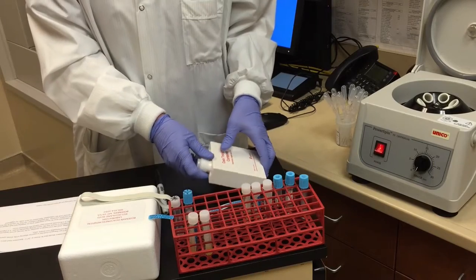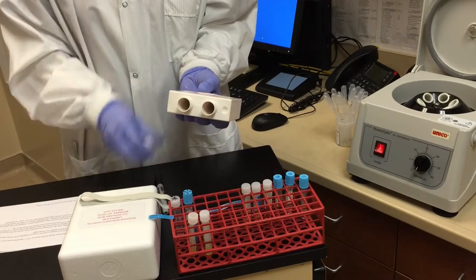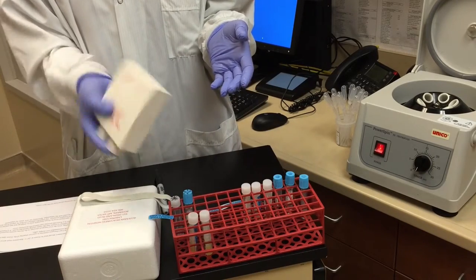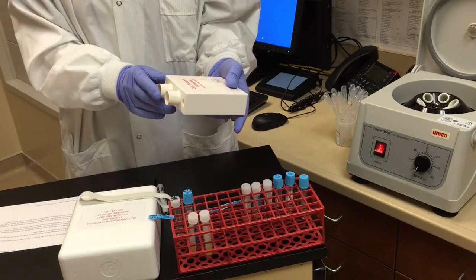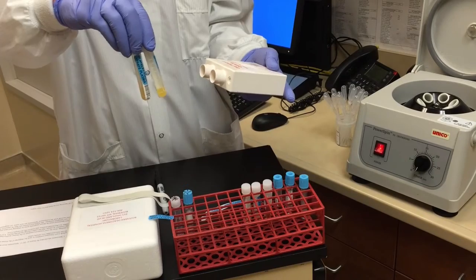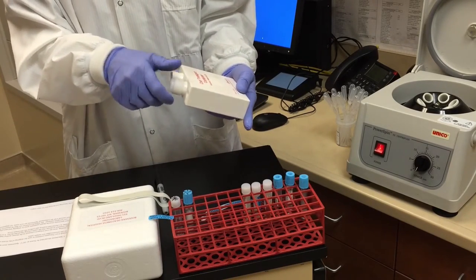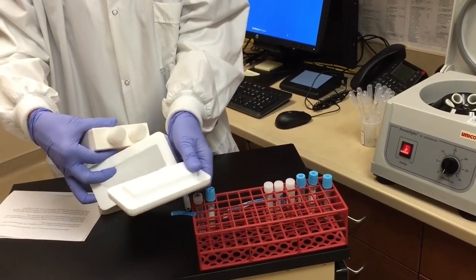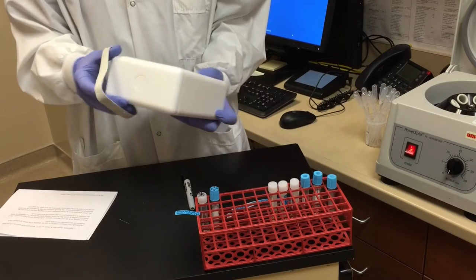We use the Sarstead cooling transport container for shipping of frozen specimens, and each container can accommodate two sample tubes. Prior to mailing, put the Sarstead container into the freezer section, shake and mix it up, then freeze it. It needs to be frozen in a horizontal position and without the styrofoam transport cover. The patient specimens must be frozen separately prior to shipping and then placed into the Sarstead cool transport container, which can then be placed in the styrofoam container and secured with the rubber band.